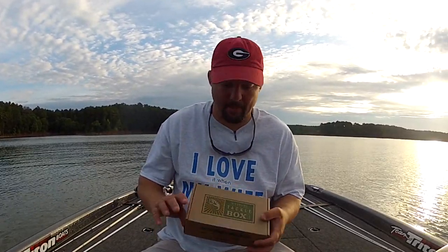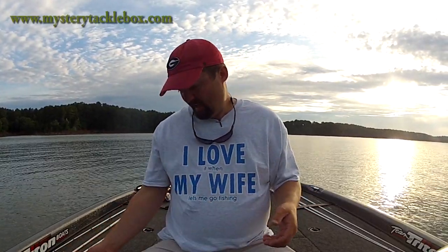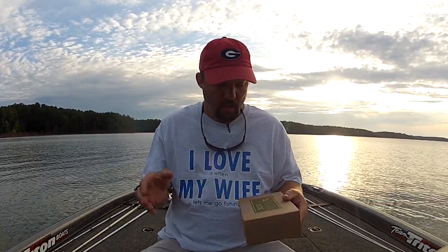Hey guys, this is Gene Jensen and it is time for my MTB Slam. This is for the month of June. This is a Mystery Tackle Box. For those of you who have not seen it or never heard of it, it is a subscription-based company. For roughly $12 to $15 a month, they send you a box of tackle and new things to try out. They send you about $20 to $25 worth of tackle, usually a couple of good hard baits or jigs, and then three or four bags of soft plastics — sample packs. It is a phenomenal way to try new baits you've never tried before and really gain confidence in things you would have never thought of fishing.